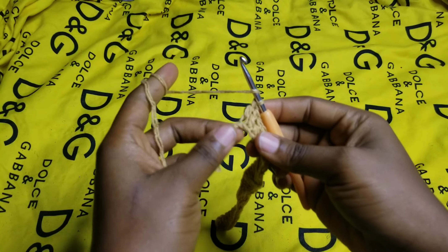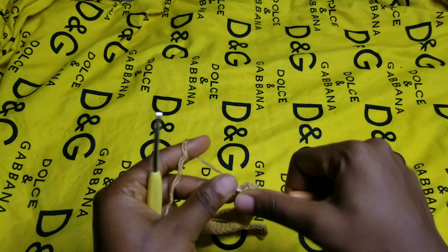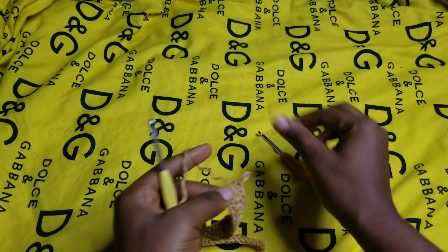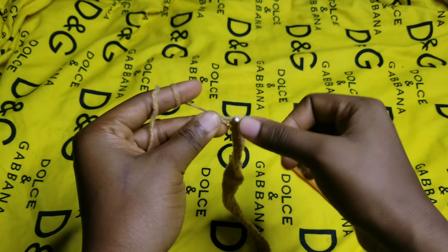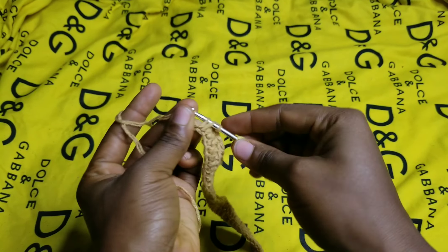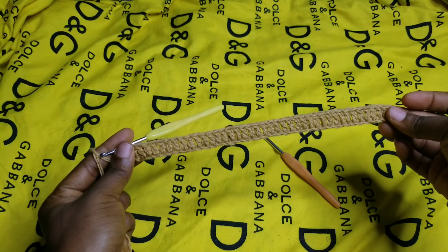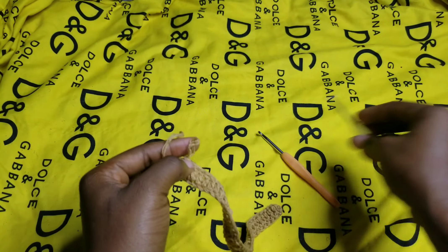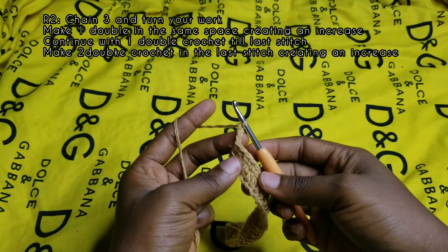At the end of the row where I have only one stitch left, I switch my hook to a smaller one — that's a 4mm hook — to finish up. The reason is I want to hide the tail alongside my last double crochet. The reason we use this smaller hook is because we don't want that double crochet to be bigger than the other ones.